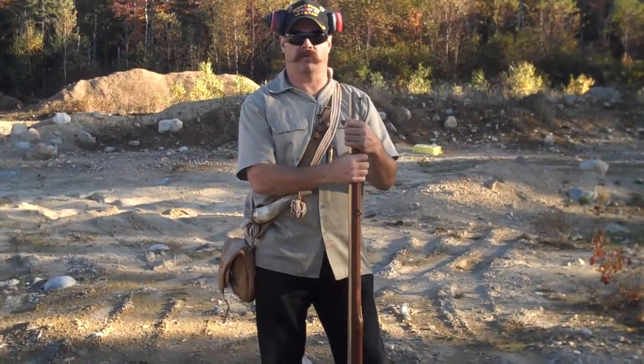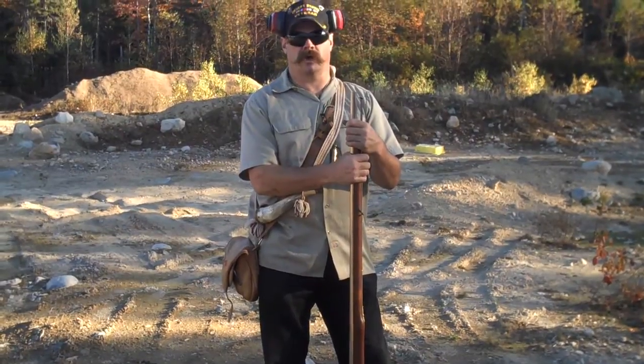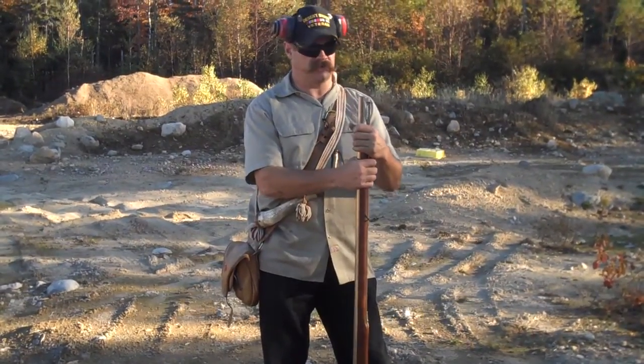Hi, my name is Jim, and I'm the owner of a gun shop called Gunworks in Harrington, Maine. I'm a gunsmith.